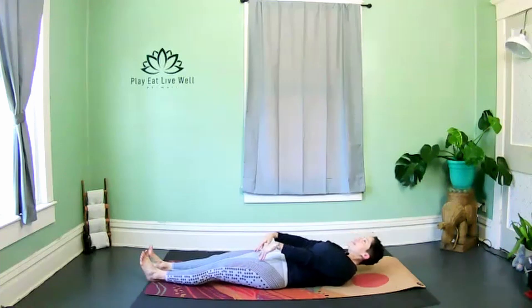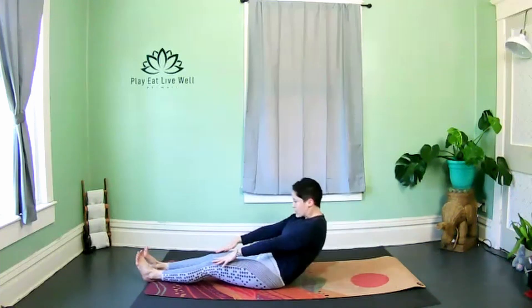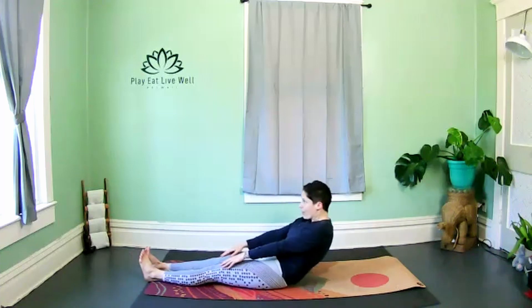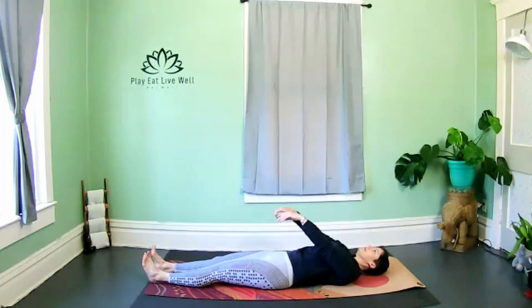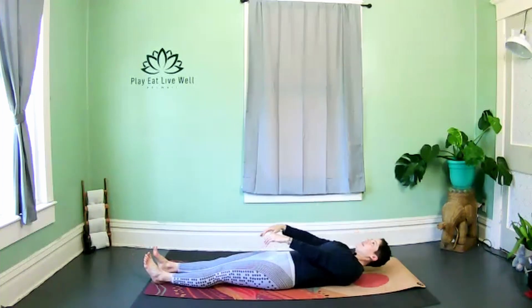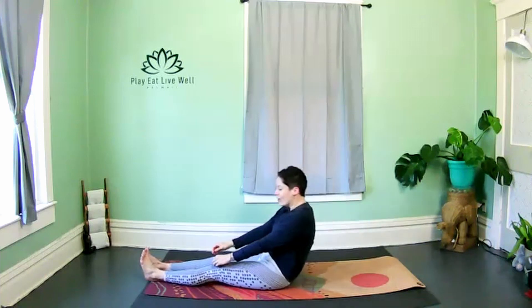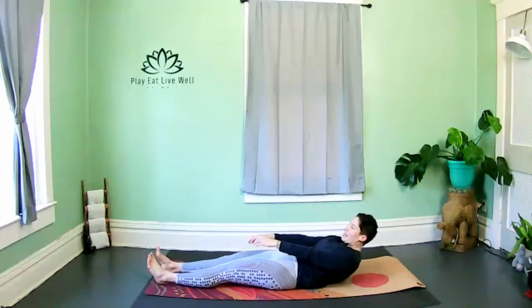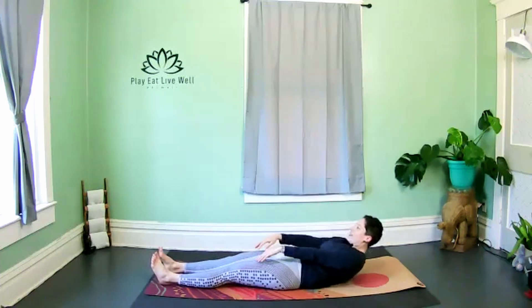Roll all the way up to sit, then roll all the way back down. Nice job, hello family. Using all your core strength to come up and slowly, slowly, slowly lowering back down — make sure we're not just flopping onto the floor as we come back down, we're using that core to come out of it slowly.